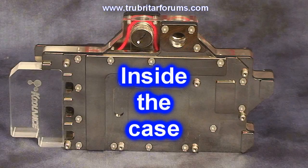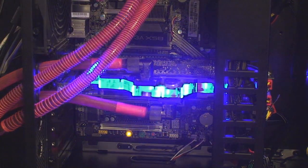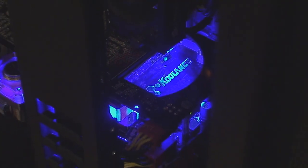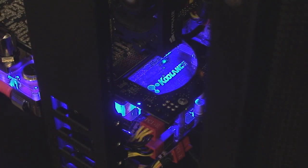Let's install this water block on the GeForce GTX295 and see exactly what this looks like within the case. Whoa! Those LEDs are super bright blue LEDs within this particular water block. And here you have the Coolance logo precision machined into the end of the water block — a really nice finishing touch where some other manufacturers out there neglect to put that attention to detail.